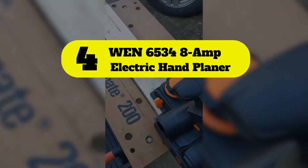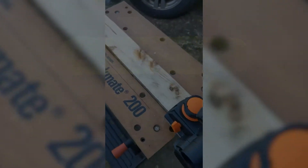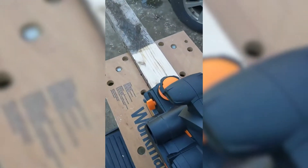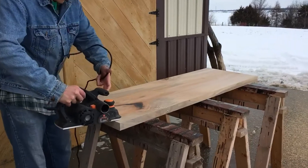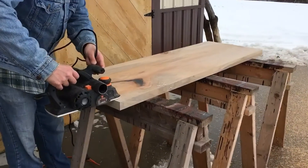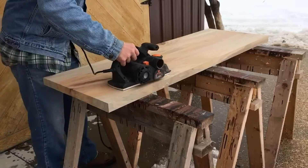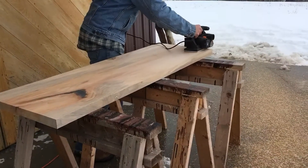Number 4: WEN 165-34 8 Amp Electric Hand Planer. Blending heavy-duty capability with affordability can be a tough proposition, but those looking for that combination may want to consider this tool from WEN. The electric hand planer features a corded 8 Amp motor that cuts up to 32,000 cuts per minute. With its two-blade design, the motor's output is 16,000 RPM — high for a planer at this price point.